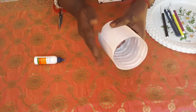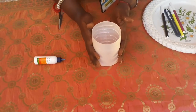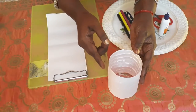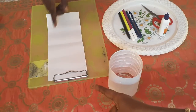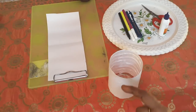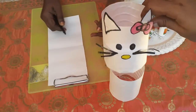Now the paper is stuck properly on the water bottle. One part of the A4 sheet is stuck on the water bottle. Now you are going to draw the ears, nose, eyes and whiskers for the kitty doll. Today we are going to do a Hello Kitty doll.